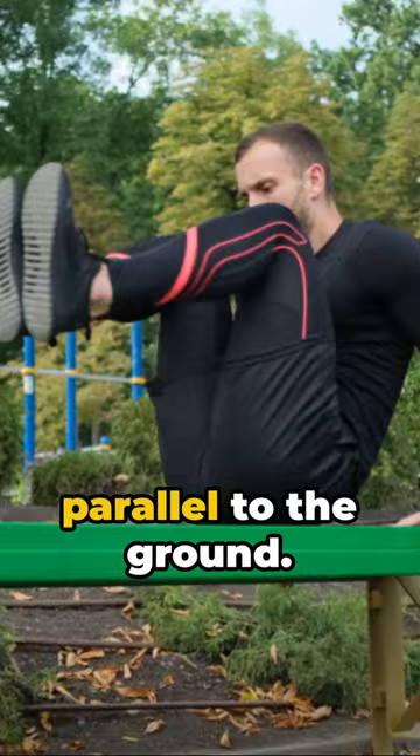Third, the full planche. Stretch your legs all the way back, parallel to the ground. You will be planche perfect.